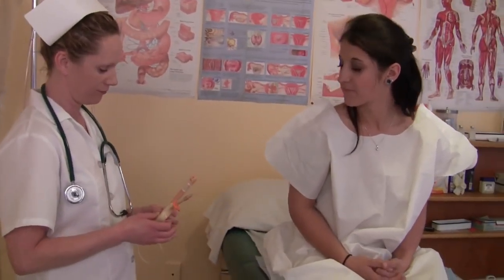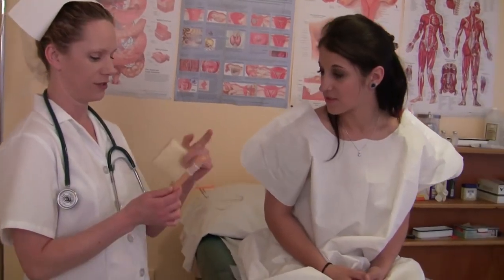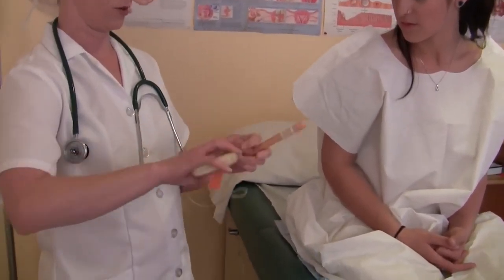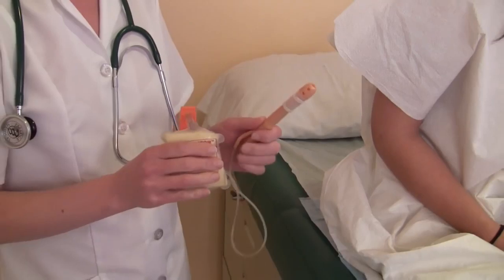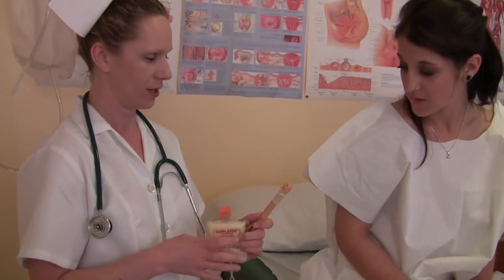Now we're going to use this inflatable cup. We're going to insert the tip to about right there. And after we insert it, we're going to inflate this little balloon right here. And that way it will help you hold the water longer and keep it from slipping out or anything like that.